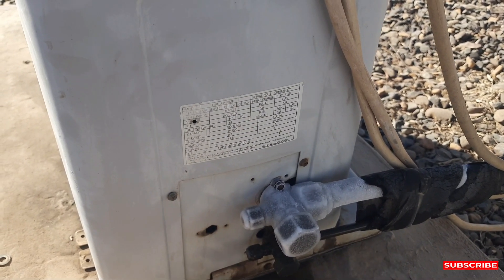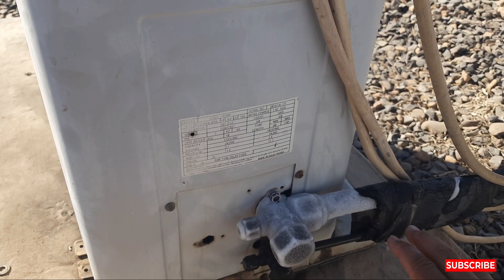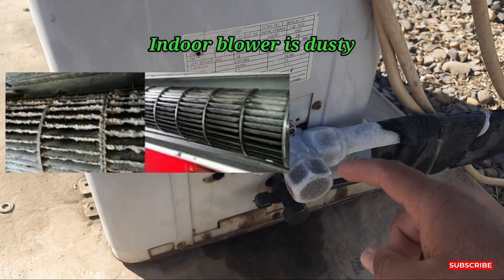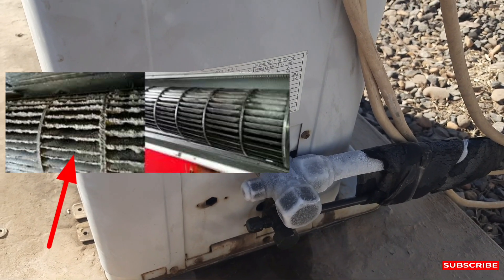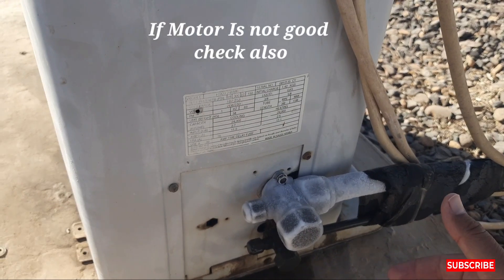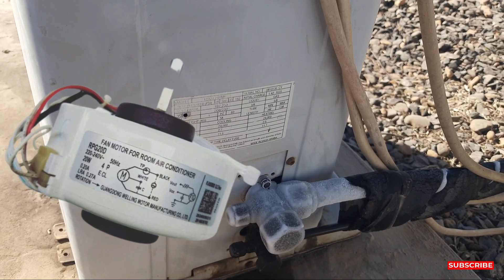Another reason is if the coil filters are clean, then maybe your blower has a problem. Maybe your blower is very dusty — more dust on the blower. Or maybe your motor has an issue. The fan speed is not good because of a motor problem — an indoor motor problem.